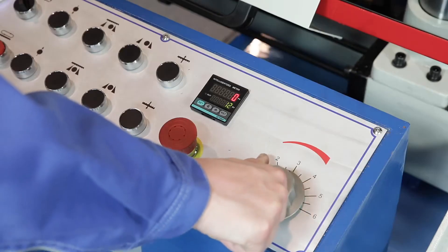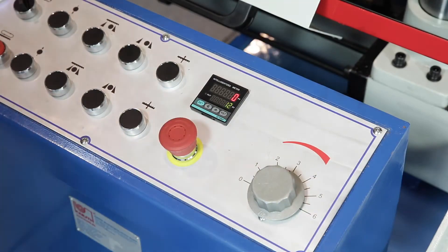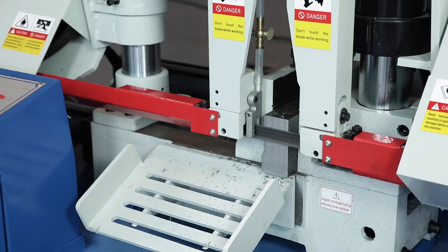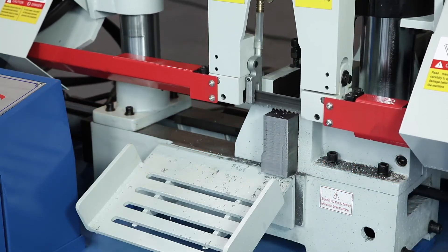The saw frame feed is infinitely variable using the hydraulic valve on the control panel and can also be adjusted during processing. After the sawing process is finished, the saw frame moves to the starting position.